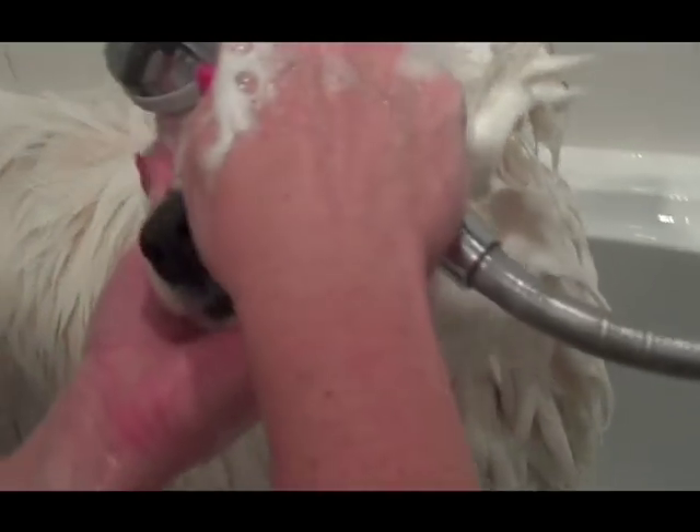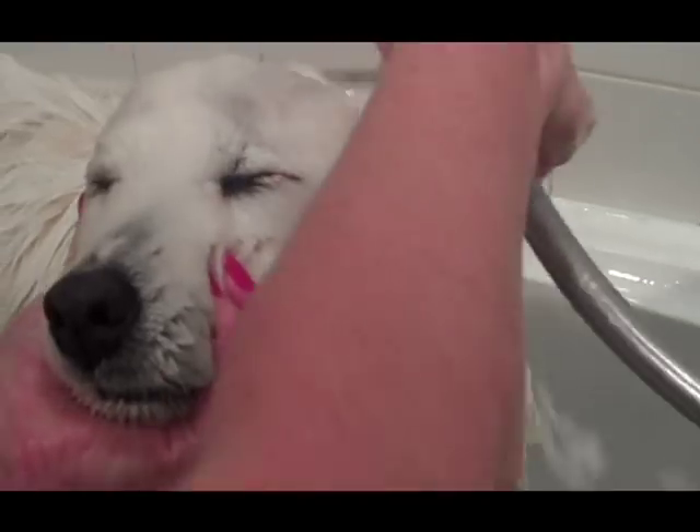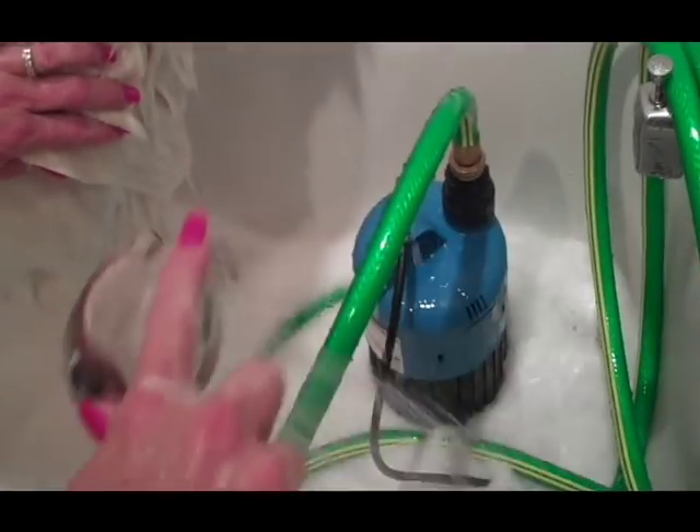Close your eyes — keep them closed. Good girl. Get the head really rinsed clean. It's very important to be able to rinse a dog very well. The next step is to get some of this excess suds and soap out. This is another reason why the handheld shower is really good. We're going to clean this all out, and this will be for our second rinse.